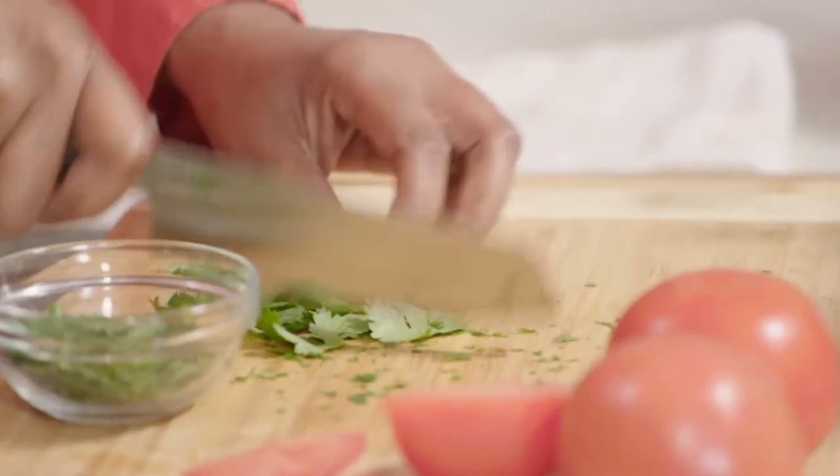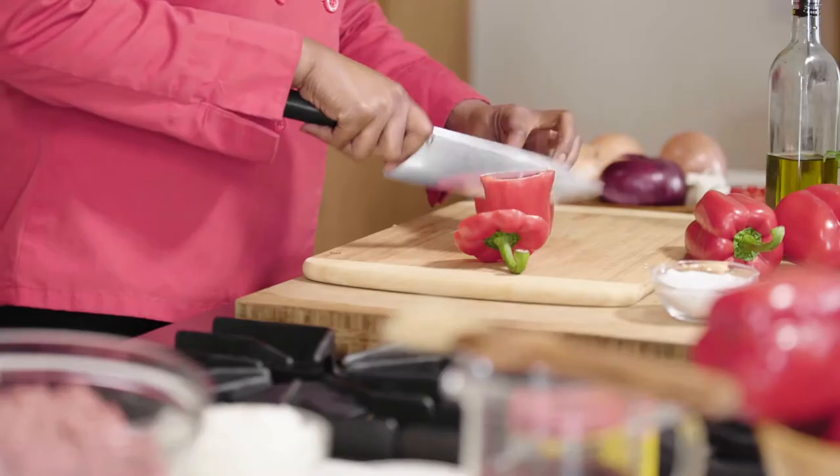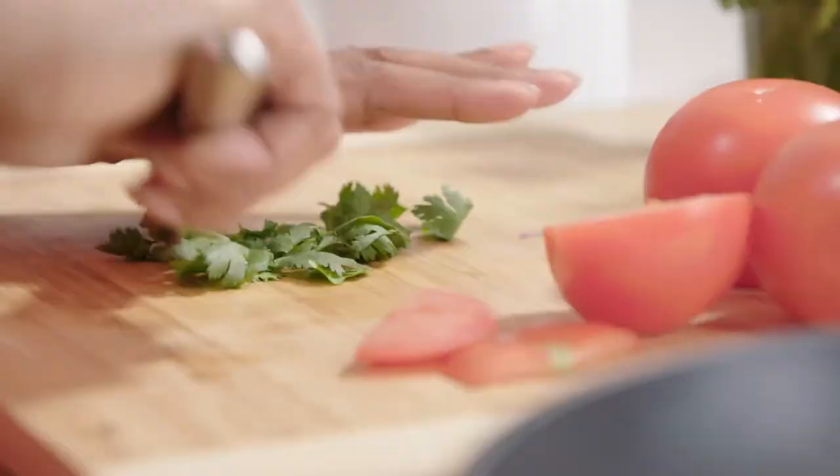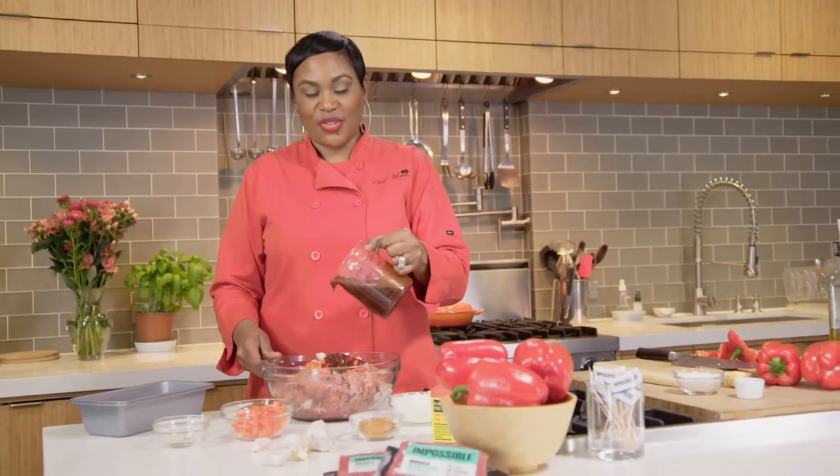Hey, it's Chef Mimi and it's game day and we're gearing up for a really great time to make a meatloaf. Add those peppers, onions, spices. We had Italian flavors and garlic. We're gonna add some barbecue sauce to our Impossible Burger. Mix it all together.